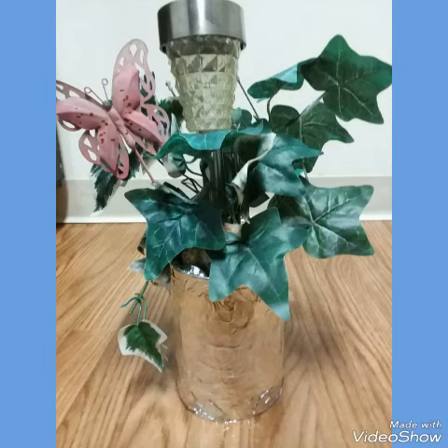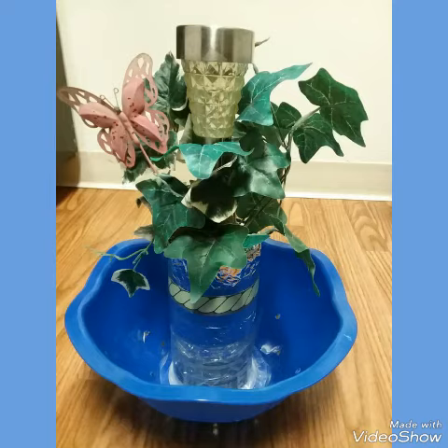I folded an extra piece to make it nicer around the bottom. These are fake silk plants from Dollar Tree. The light is actually from Big Lots and uses rechargeable batteries which charge from the sunlight.